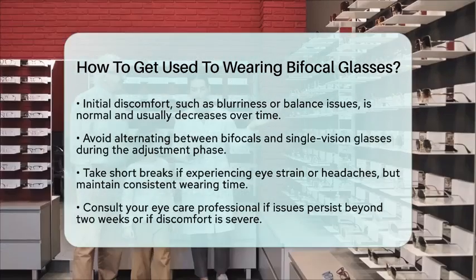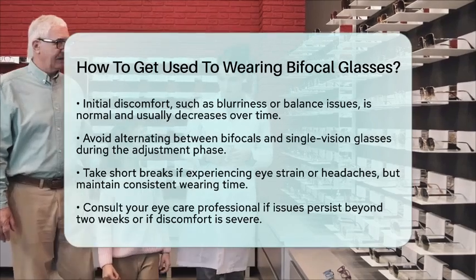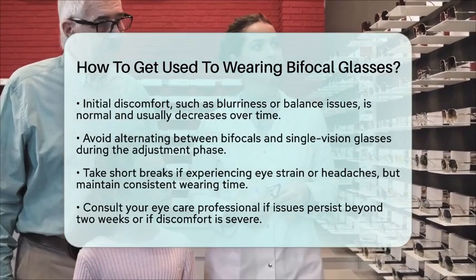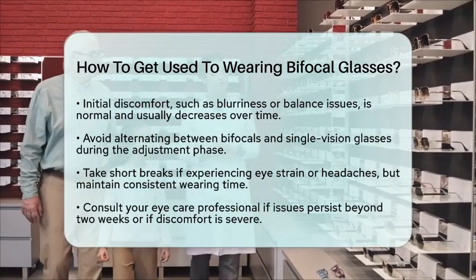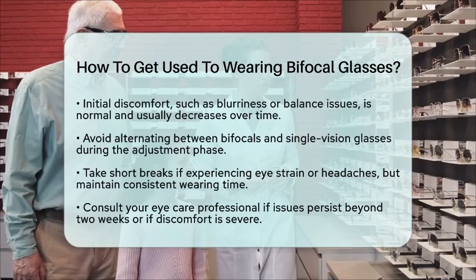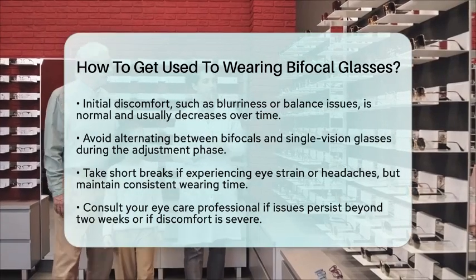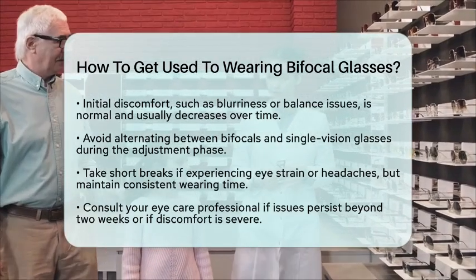Lastly, communicate with your eye care professional. If issues persist beyond two weeks or if you have severe discomfort, consult your optometrist. Sometimes, minor adjustments to the frame or lens prescription can greatly improve comfort. By following these steps, you can ease the transition to bifocal glasses. This will not only help you adjust but also support your eye health, especially if you are managing digital eye strain or engaging in activities that require different focal lengths.